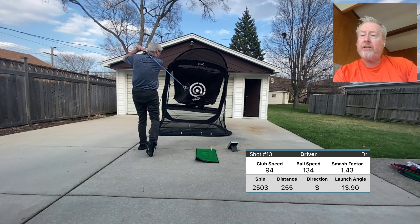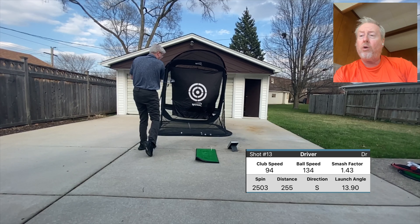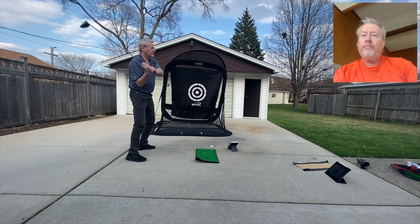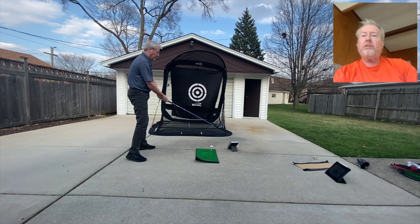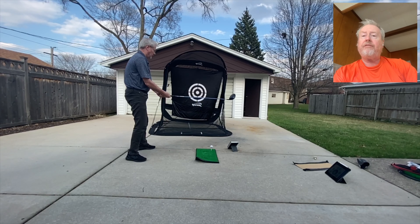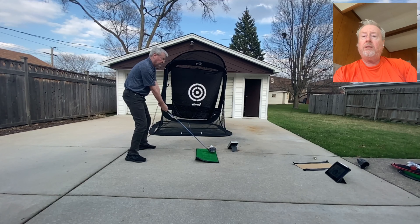Better contact, and I'm right back to what I was doing — but only 255, club head speed 94. So I'm going to practice a faster move with my arms and hands, from my shoulder down to the left hip. That's what that motion was — I'm trying to set that into my brain as one thought. Let's see how I respond.